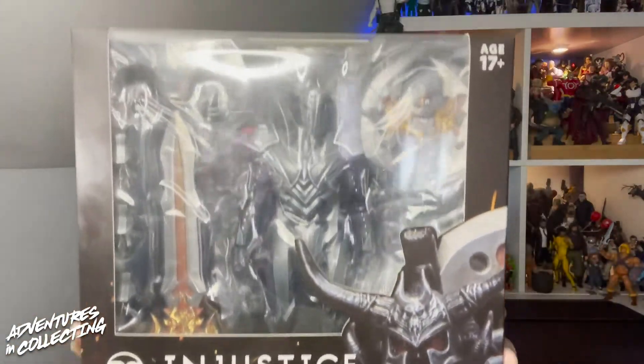Hello everyone and welcome back to the Adventures in Collecting YouTube channel, where we take a closer look at the toys we talk about on the show. Today we are back with a figure that I have been waiting for for a considerable amount of time since we first saw the pictures of it. Thanks to our friends at Bluefin Brands, we are taking a look at the Storm Collectibles Injustice Gods Among Us Ares figure.